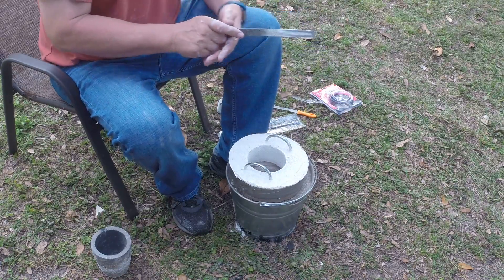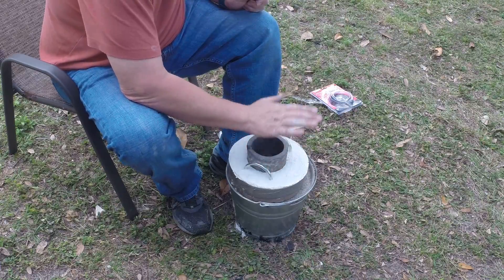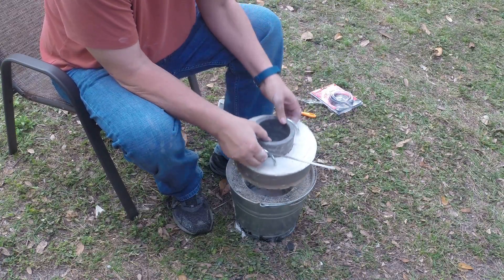That was funny. I've never seen that before. Can't make the damn thing. That's real close. It's not too bad — it's just starting to stick out.